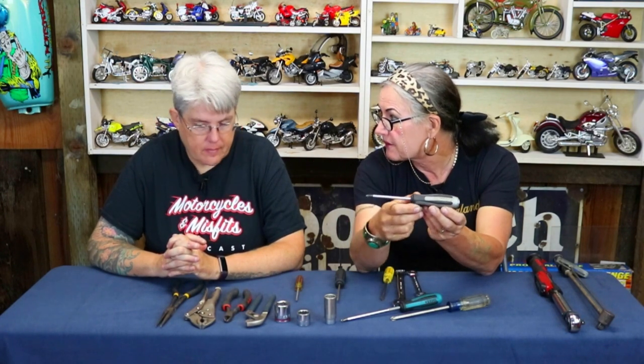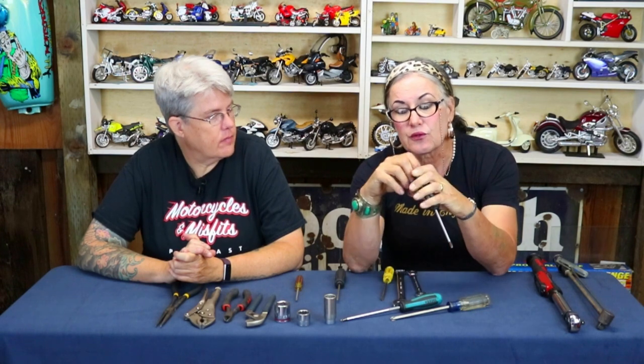That is also a JIS screwdriver, however this one is different. They're both number twos, but this one is slightly shorter and has a little bit more weight to it. It's also got a metal cap on the end, and that serves a very important purpose. The metal cap is there because there's actually a metal shaft that goes all the way through the plastic handle and into the shank of the screwdriver. What do you think that might be for? Whack it with a hammer. Sometimes screws all they need to help come undone is a little bit of shock from a hammer — we're not talking about an impact driver. Just the shock of being hit with a hammer oftentimes is enough to loosen the screw.